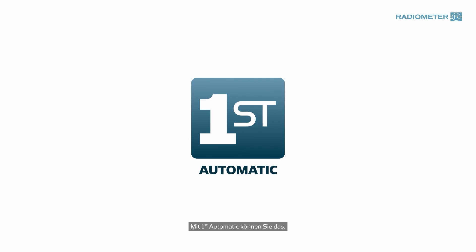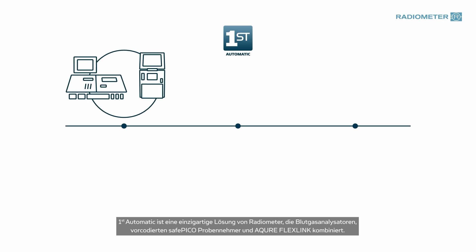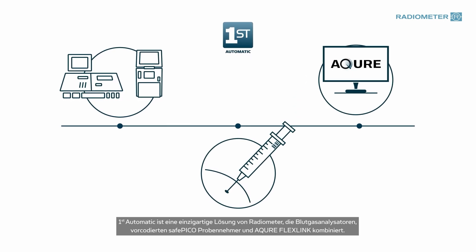With First Automatic, you can. First Automatic is a unique solution combining Radiometer blood gas analyzers, pre-barcoded SafePico syringes, and Acure FlexLink.